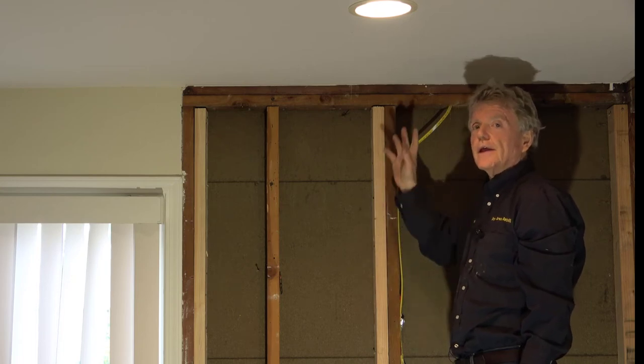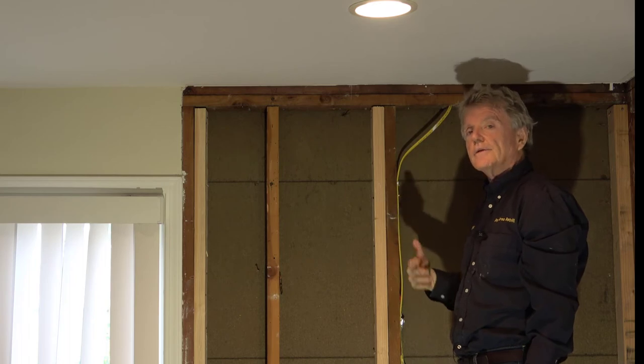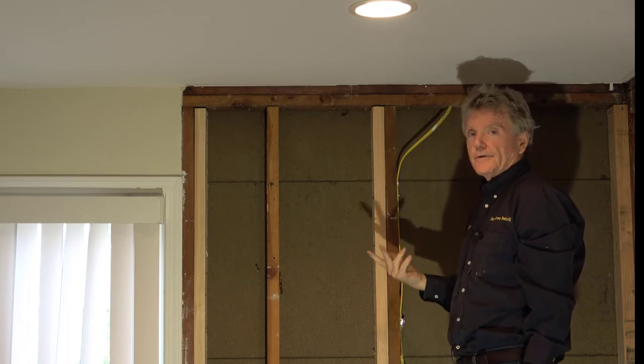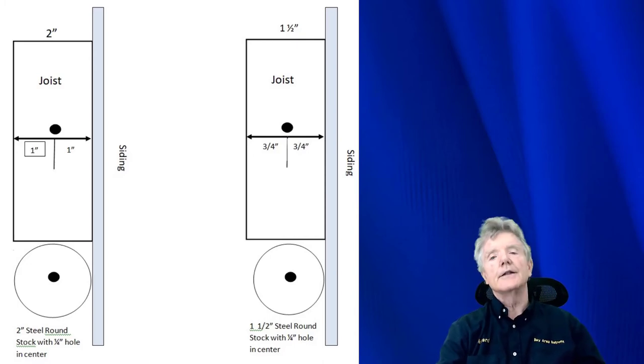This way we've saved the homeowner all the expense of tearing out the ceiling. It's a whole lot cheaper for the contractor, cheaper for the homeowner, and it does a really good job. In order for this system to work, it's absolutely critical that the lag screws make it into the center of the joist — and that's the whole purpose of that jig.